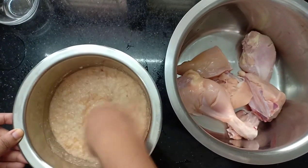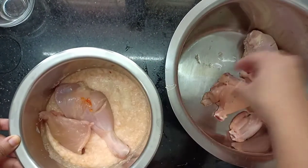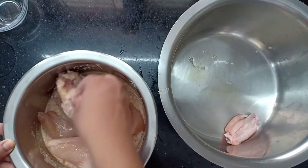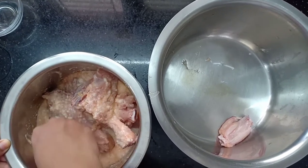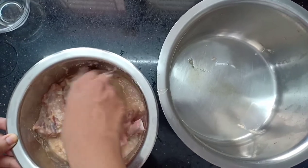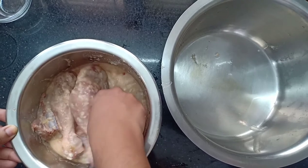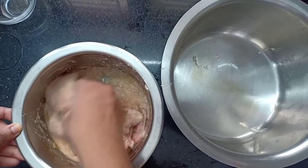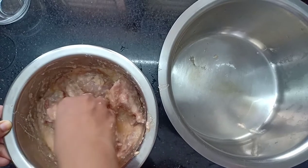I am going to mix it the same way as fried chicken — making it homemade. I will try to make it a bit more. I will share it with you. I will mix it in 3 hours.